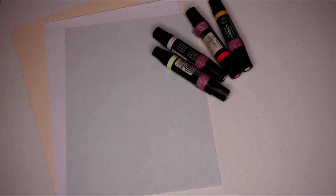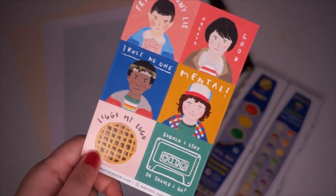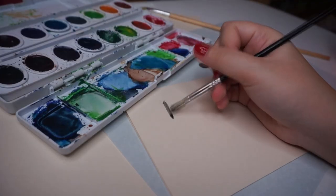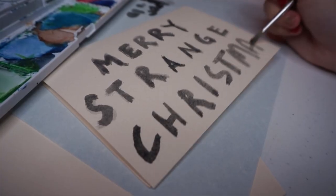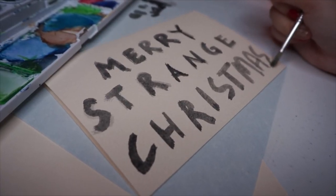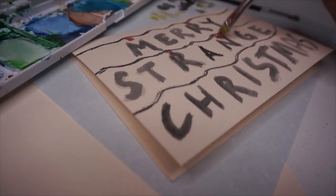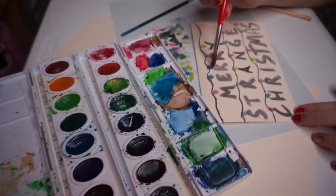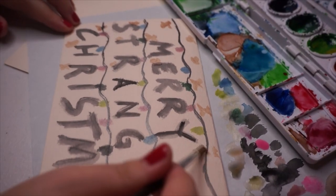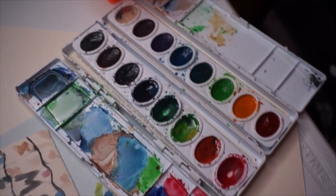For this DIY, you are going to need some paper and basically all the art supplies you think you may need. I also got these super cute Stranger Things stickers from Hey Cassie — I just love them so much. For the first card, I'm writing 'Merry Strange Christmas' using watercolor. I'm imitating the wall from Joyce Byers's house, which is very iconic, but instead of the alphabet, I wrote 'Merry Strange Christmas.'